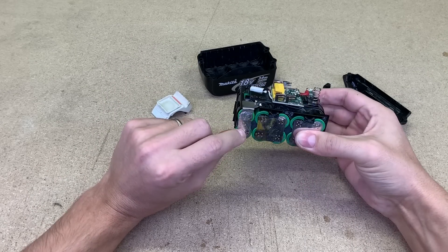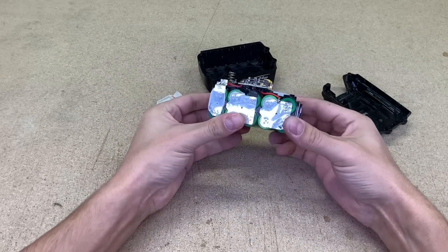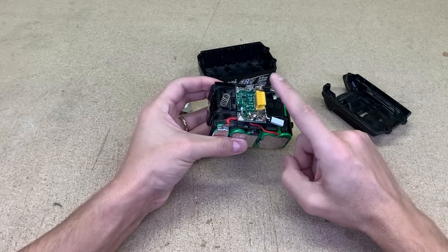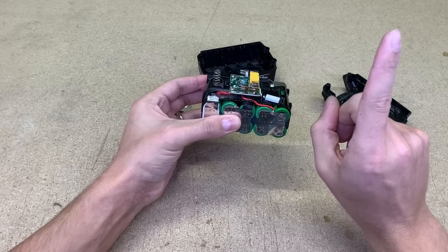As you can see, this battery has been repaired before. Two years ago I changed a pair of damaged 18650 cells and replaced a protection circuit. A full repair video you can find here.